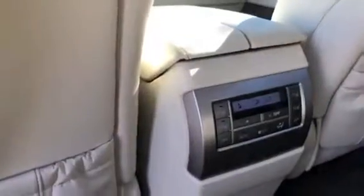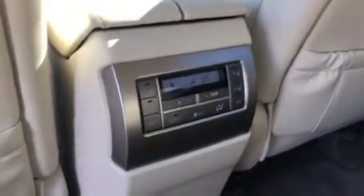I'll show you the back seats too. Here are the back seats of the vehicle. Here is the climate control center. The back seats are heated for added convenience.